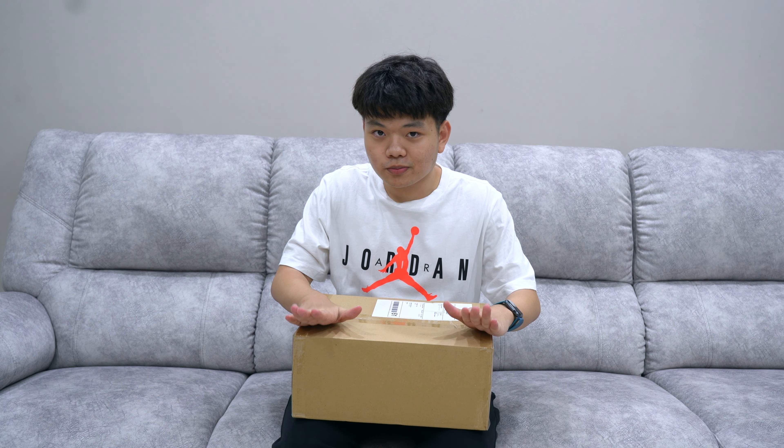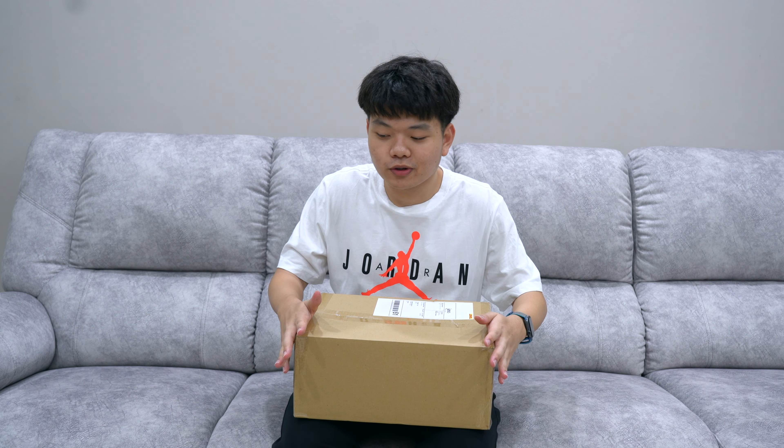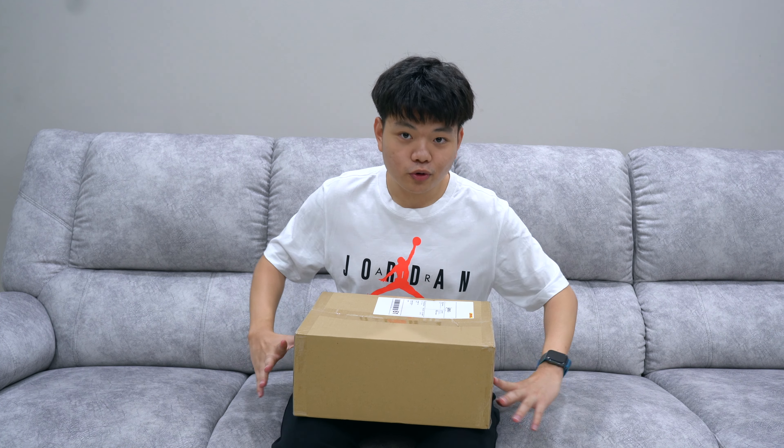What's up guys, welcome back to another video. As you can tell from the title, yes I'm doing a sneaker unboxing today. I have the box right here. This is my first time doing a sneaker unboxing so please don't hit the comments below and say how bad I'm doing — I'm doing my best. This is from Novoship.